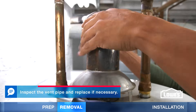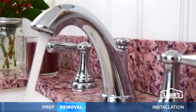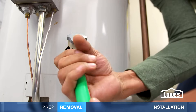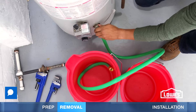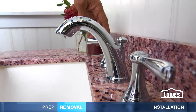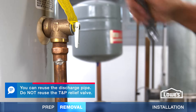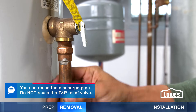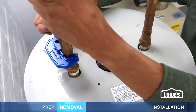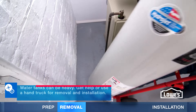Then detach the venting. Open a faucet on hot and let it run until the water is cool. Now shut off the cold water supply and connect a garden hose to the drain valve. Open the valve and empty the tank into buckets or a drain. Opening a hot water faucet can help the tank drain faster. When the tank is empty, remove the discharge pipe from the temperature and pressure relief valve, also called the T&P relief valve. Disconnect the water supply pipes. If you have to cut them, leave them as long as possible. Then remove the old tank.